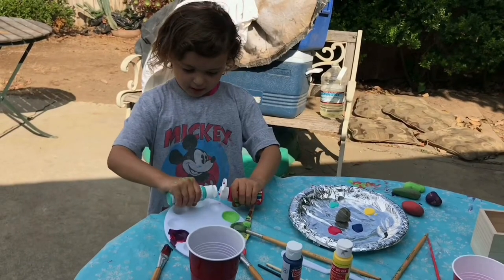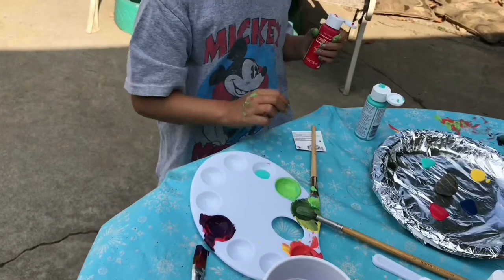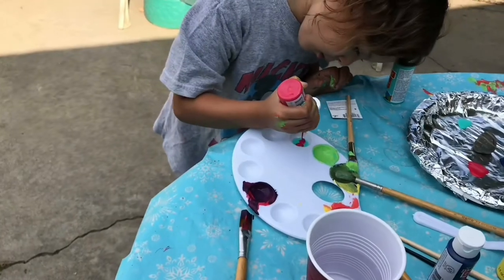So here we are mixing two colors. Is it green? It's kind of off. We're going to put some red in there.